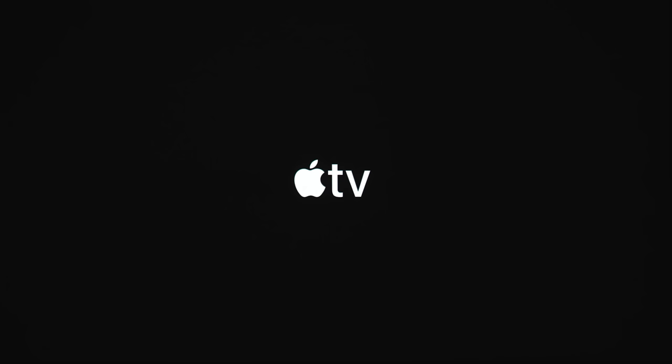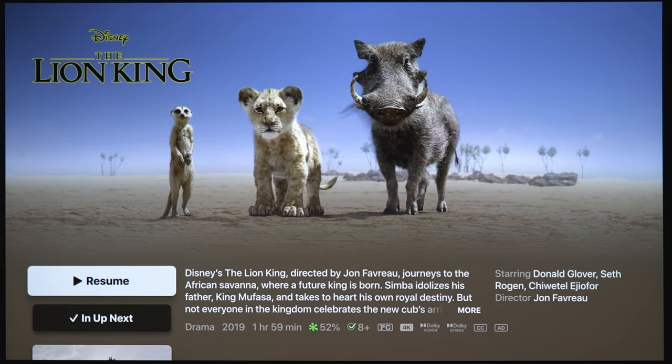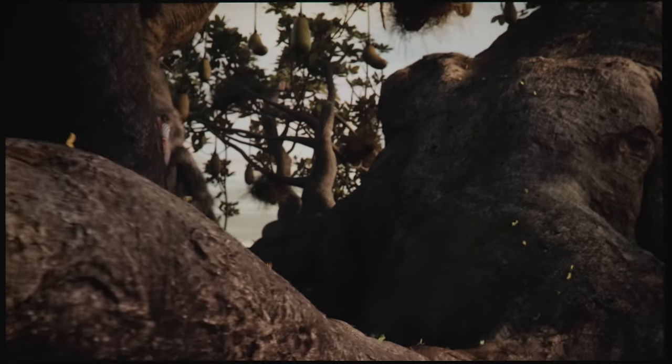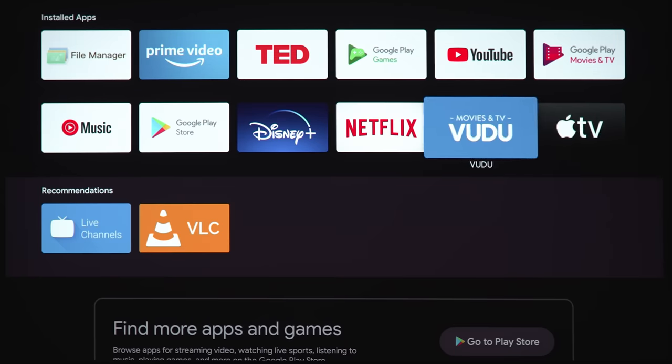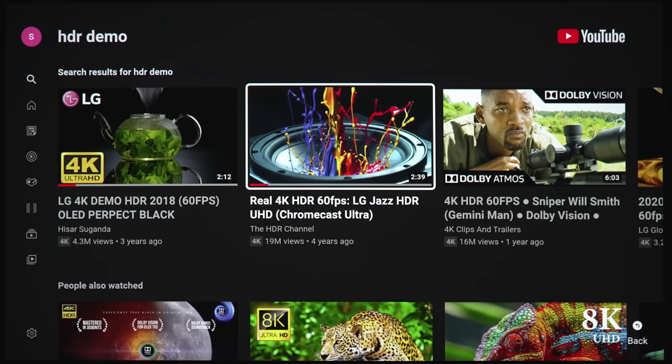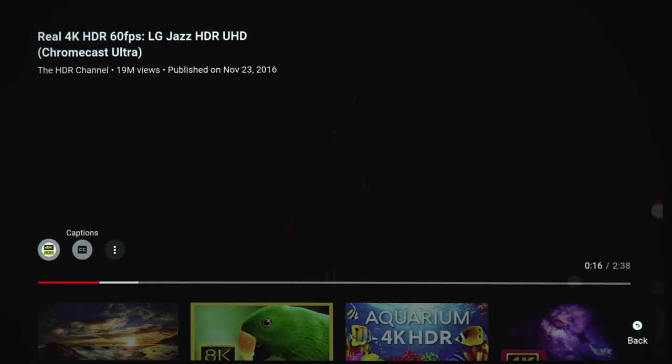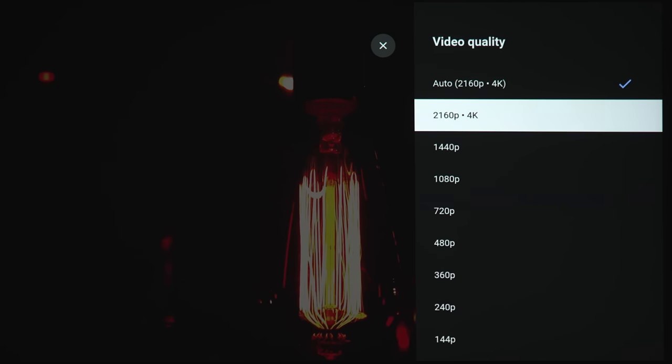Jumping into the Apple TV app, it does look like it supports 4K HDR and Dolby Atmos. It says Dolby Vision, but this projector only supports HDR10, not Dolby Vision. Just like Disney Plus, the image is very sharp and crisp. Moving to YouTube, it definitely looks like it's in 4K, but under quality settings, the YouTube app only supports 4K without HDR.